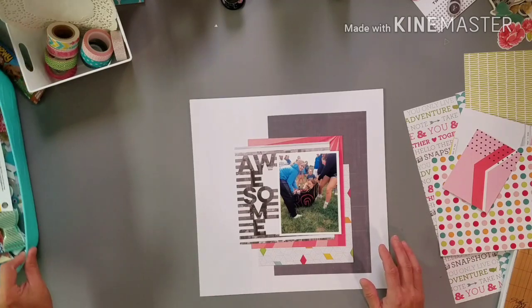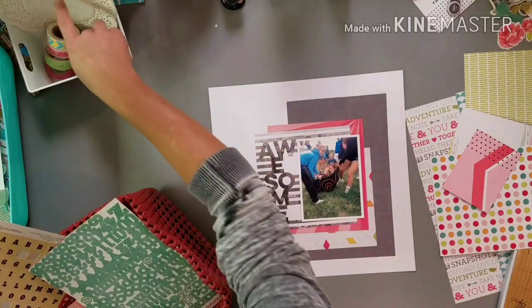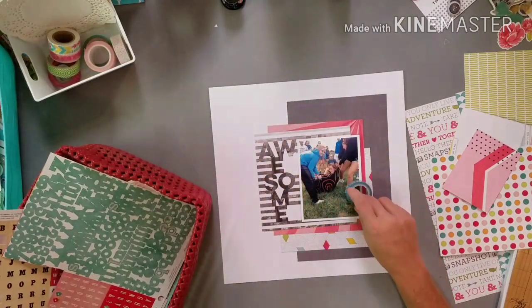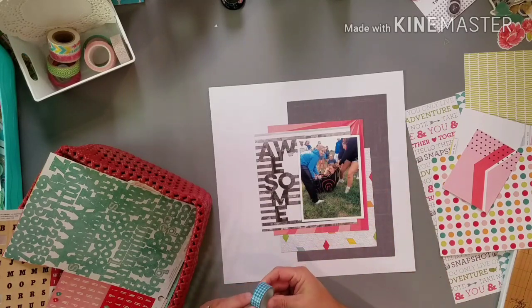Let me look at the letters first. I really want to use washi too. Oh, that'd be cute — get that blue in there. This is like the right color of blue, more of a true blue versus a green blue. So this will be cute to add in. I'm going to do that now.